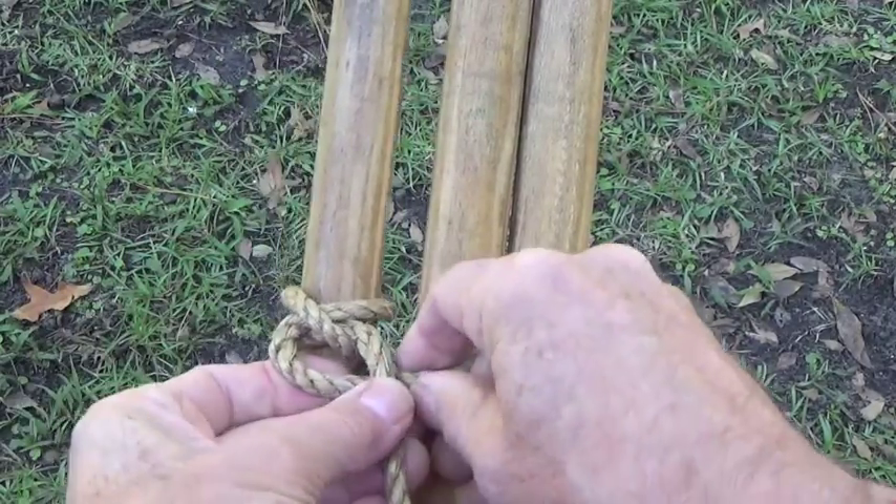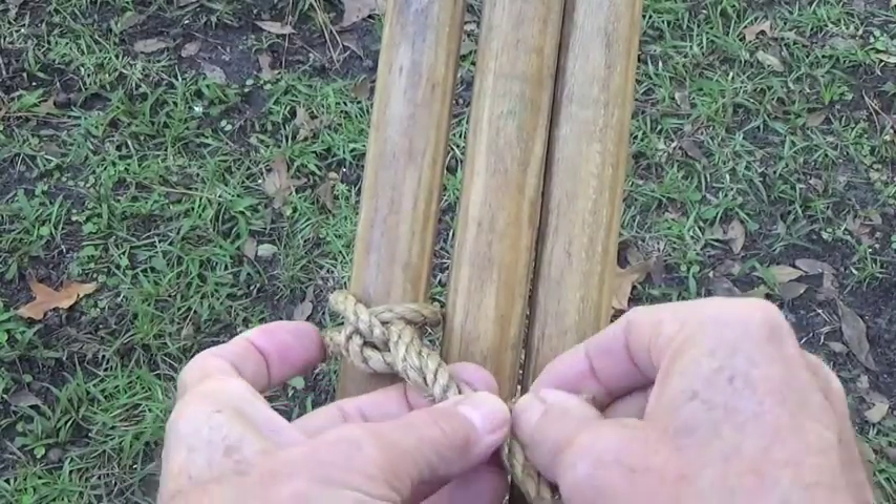As an additional measure, wrap the short tail around the long end of the rope.